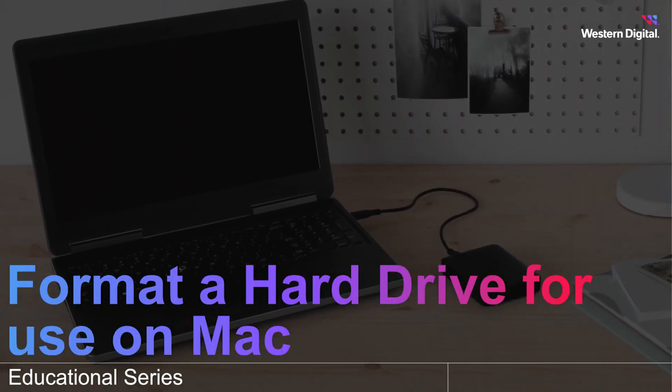If you plan to use your drive on a Mac and Windows system, check the link in the description for the appropriate video. Our drives leave the factory ready to use on a Windows system only, so if you plan to use your drive on a Mac or on a Windows and Mac, we'll need to reformat.